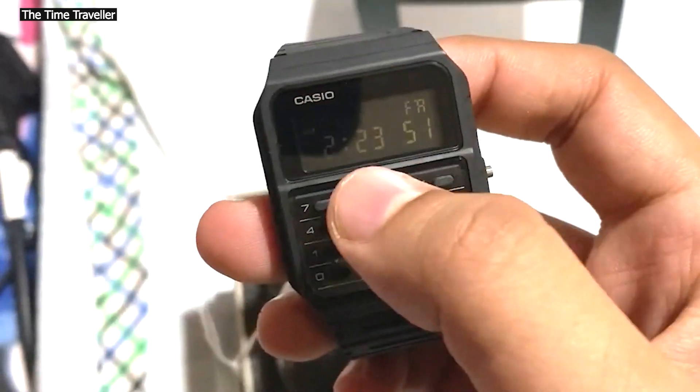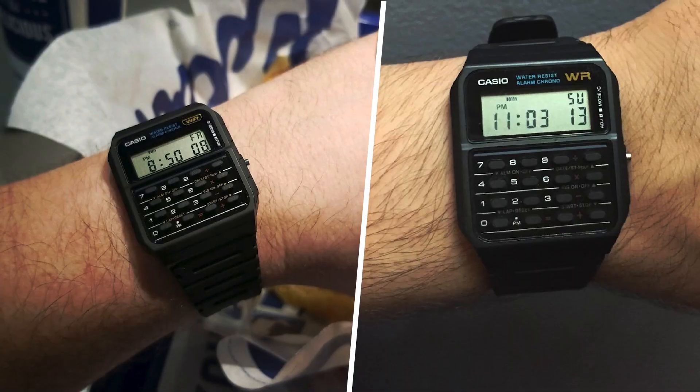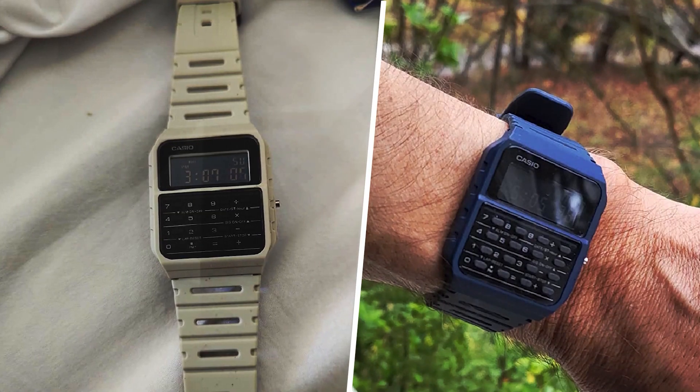This model does not have a backlight, but that is not a deal-breaker for me personally. The CA53W is my daily errands watch. All features work as expected, and the overall weight is very low — I forget I have it on.